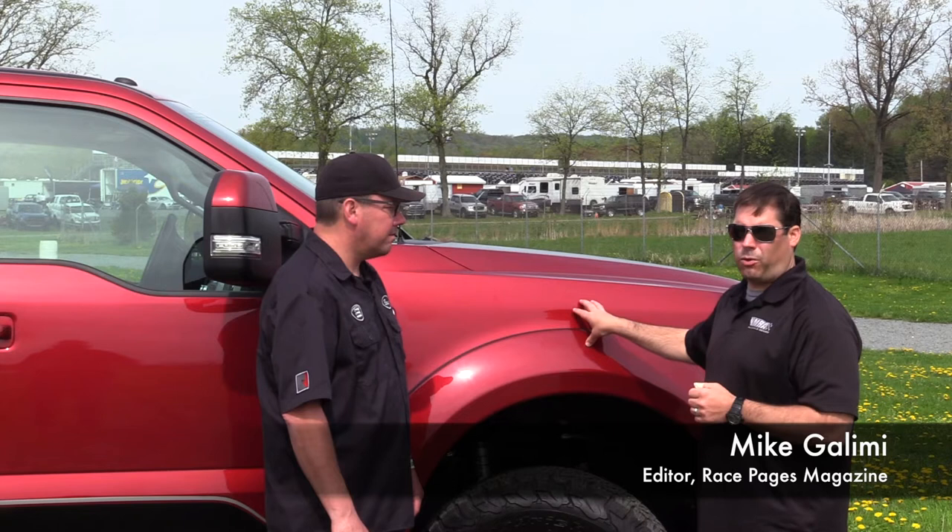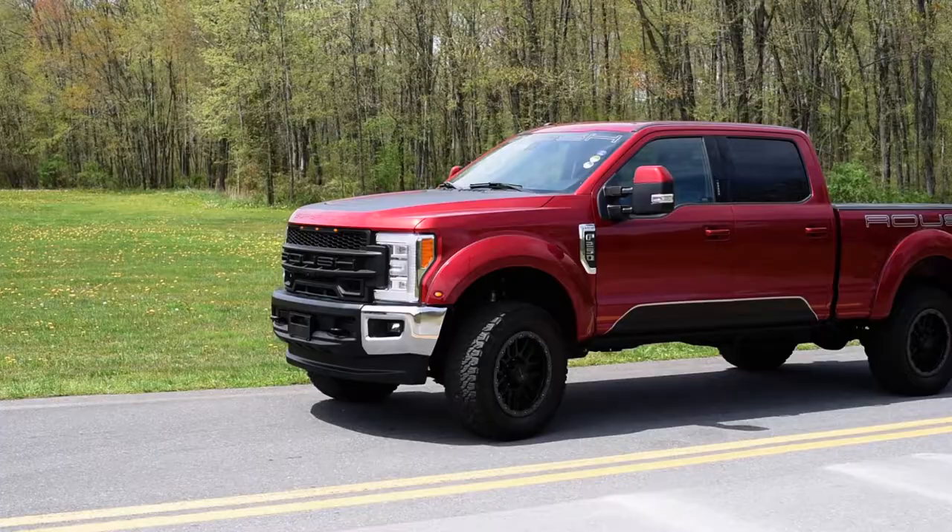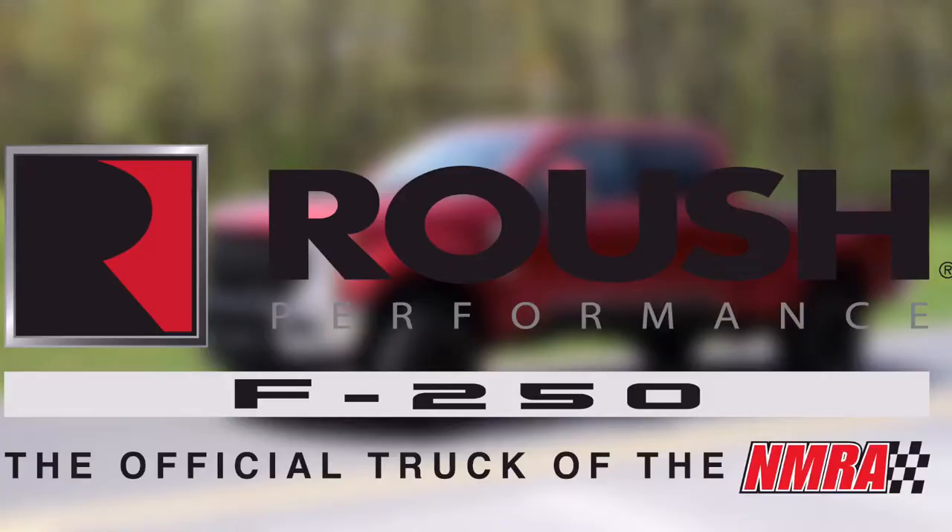Mike Galimi with RacePages Digital. We're here today with the F-250 truck from Roush Performance. It's the official tow vehicle of the NMRA. I'm here with Brent White at Brent Speedy, and he's going to explain a little bit about it.